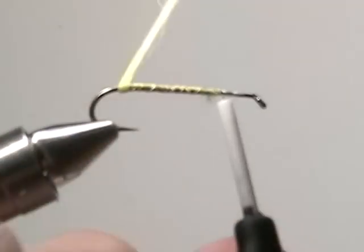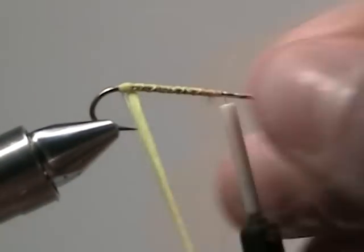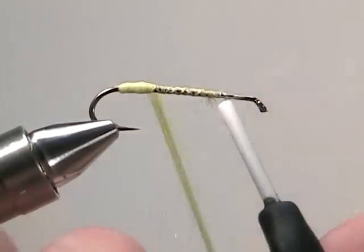Bring your thread up to three quarters of the way up the shank and wrap the antron yarn three quarters of the way up the shank to create a nice body.